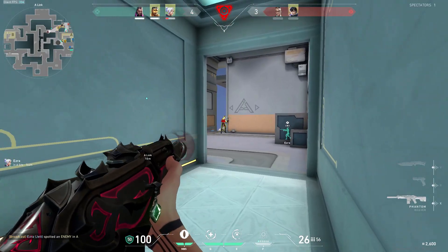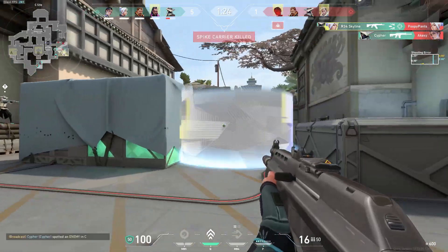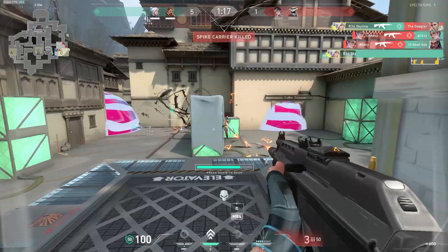Whether you're struggling with your aim or improving it, this 2025 ROXL tutorial is going to take you step by step on the ins and outs of what you've got to do to make your aim insane using ROXL.